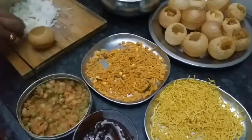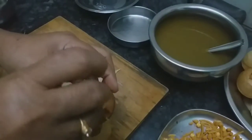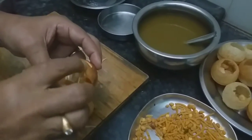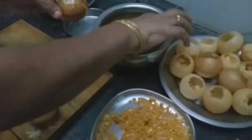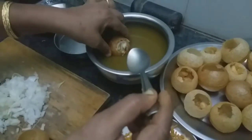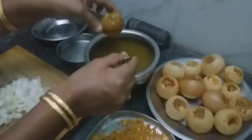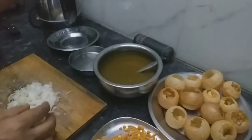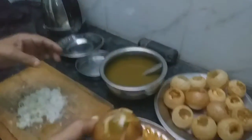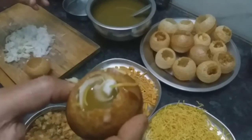I will add a little onion. I will add 3 ingredients. I will add a little onion. Let's eat. Thank you.